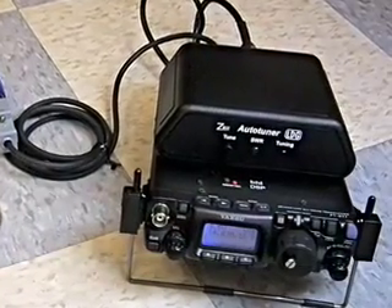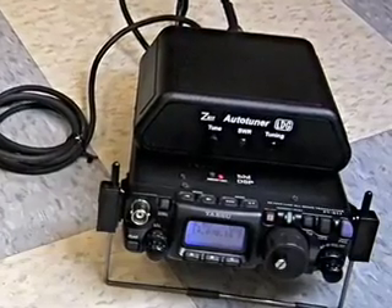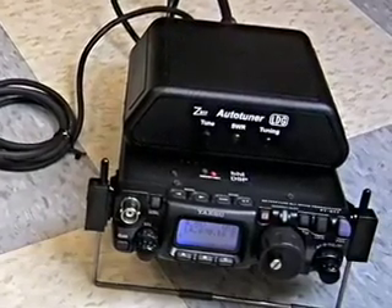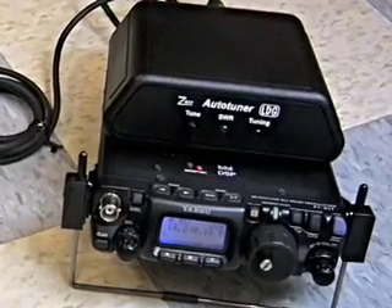We'll begin by taking a look at how to install and use the Z817 if you are using it with a Yaesu FT817 radio. Installation is quick and easy.